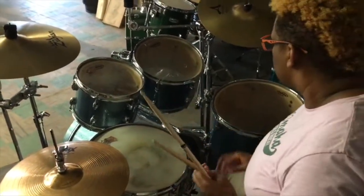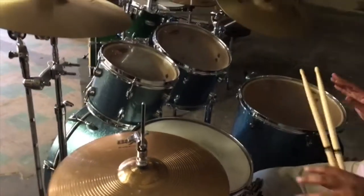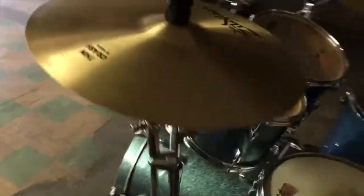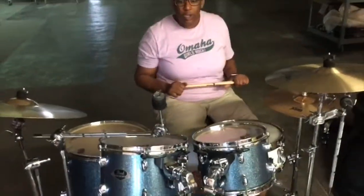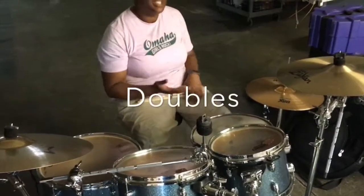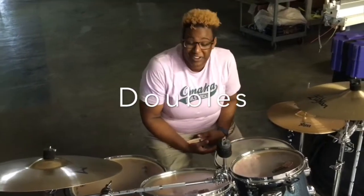Super easy. So once again, those were called singles. We'll go over fills later on, but that's the most basic rudiment that you can put literally in any song, in any style, in any tempo, and find comfort with it. The next thing we're going to go over is called doubles — doubles is the second rudiment that we're going to learn in this quick series.